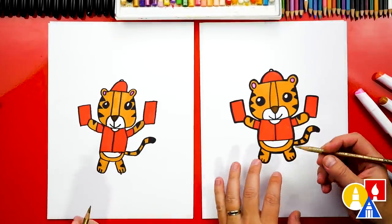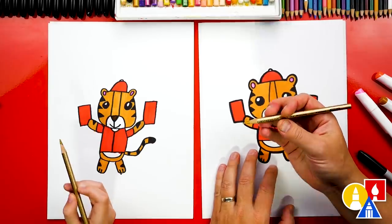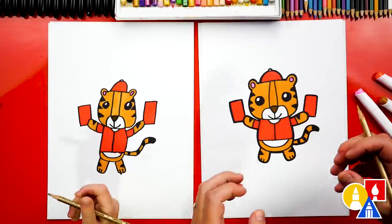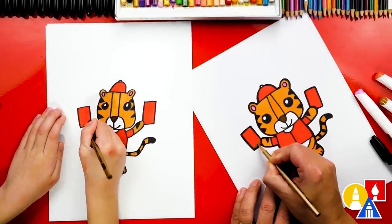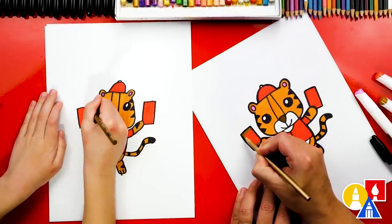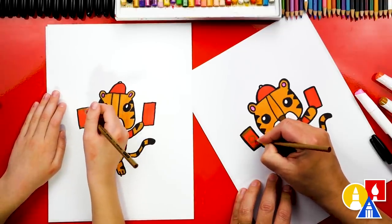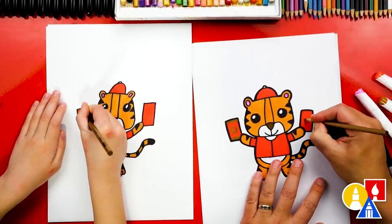We're almost finished coloring our tigers. They look really cool, except we need to add a few extra decorations. We have our gold pencils — these are metallic gold pencils, they're really cool and they draw on top of the red. But if you don't have these gold pencils, that's okay — you could just use orange or maybe a yellow color. I thought it would be fun to add a little line at the bottom of our red lucky envelopes and also maybe a stripe up here at the top. You could change the decorations on your lucky envelopes — maybe draw a little symbol or a circle in the middle.